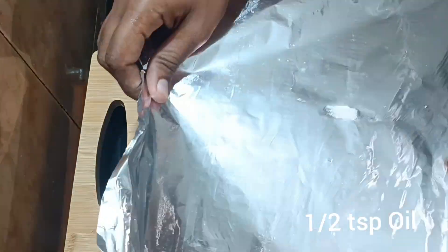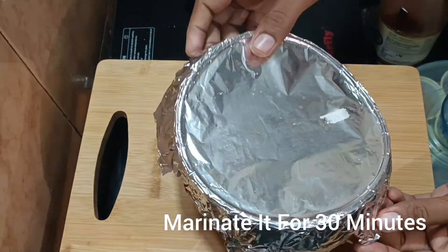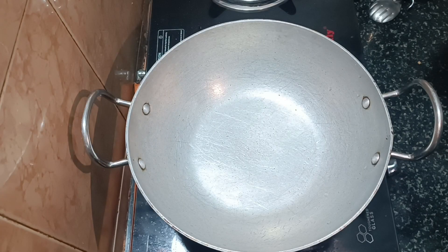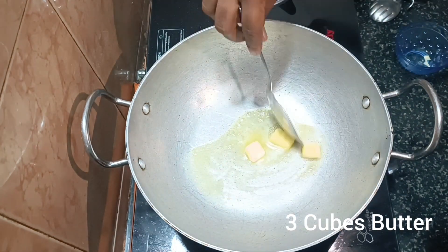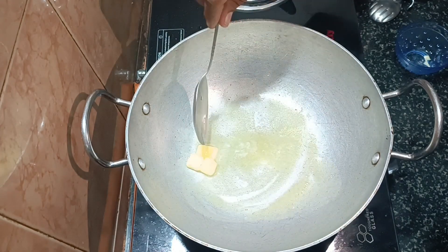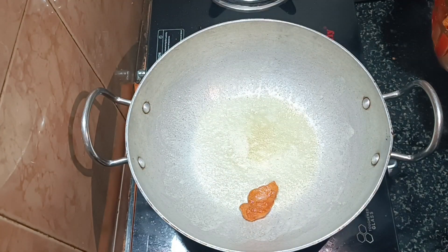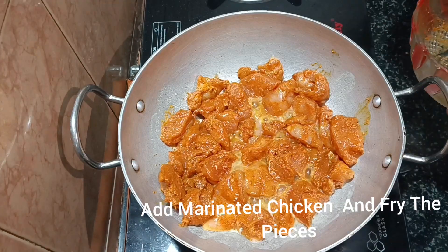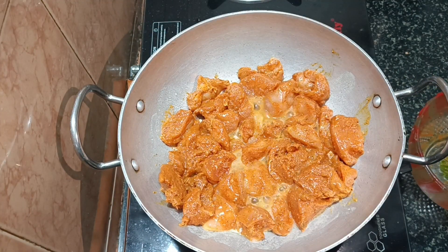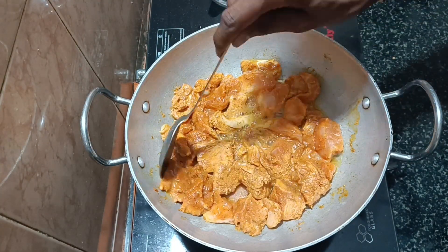Take just half a tablespoon of coconut oil and marinate. This is for about half an hour. Then, in a pan, we have a bit of butter, and we add the marinated chicken.